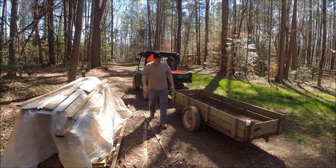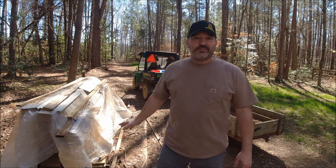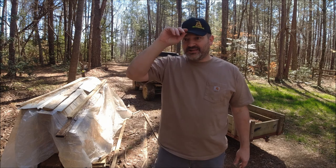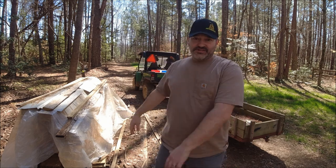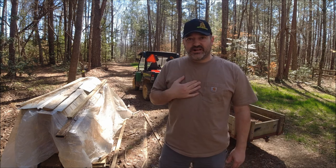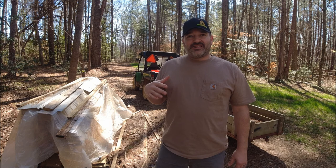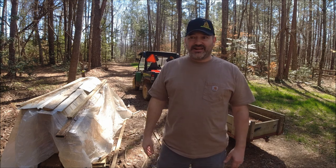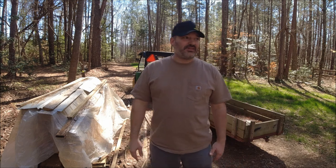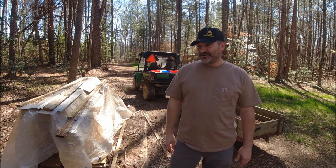I've got a bunch of lumber here that my brother Wesley had milled up for me back while I was really sick and I haven't touched it at all. I'm going to pull out some of these boards that I need to work on this hog chute down here. I told Lisa, man it's a nice day, I've got to get outside and do a few things. I just can't stay cooped up — and speaking of cooped up, I've got roosters walking down here to me right now.